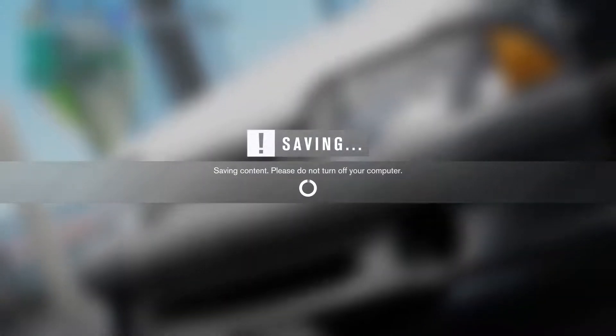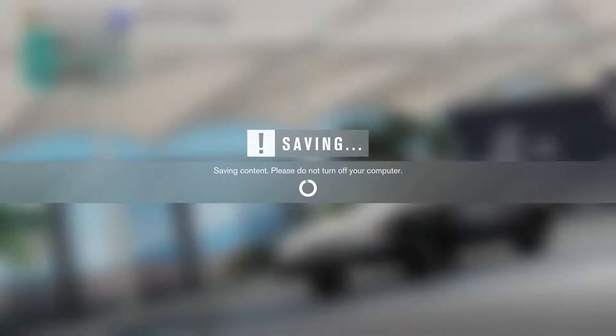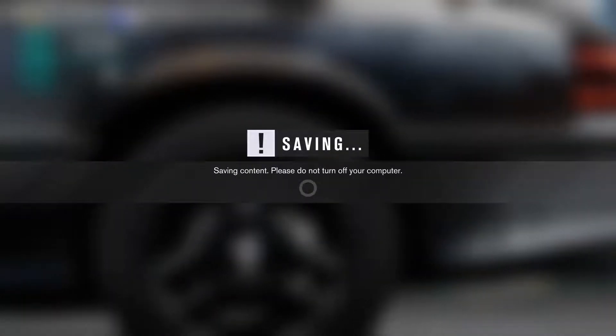Hoping we can build a pretty good car for $30,000, given some stuff really isn't that expensive like it would be in real life. So we're going to go ahead and build the best car we can for $30,000 in Forza, and we're going to go shred it.